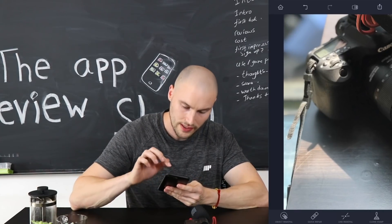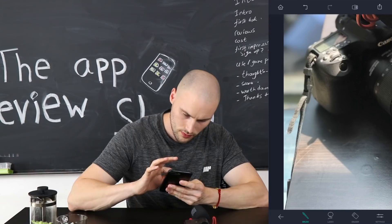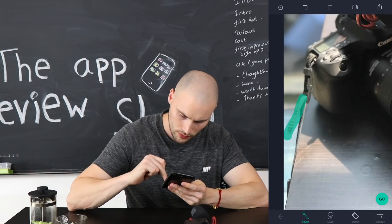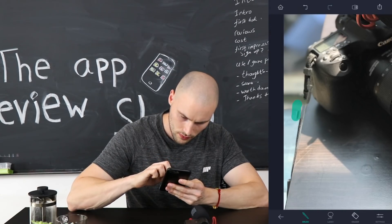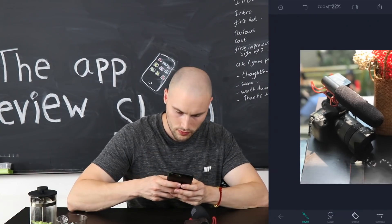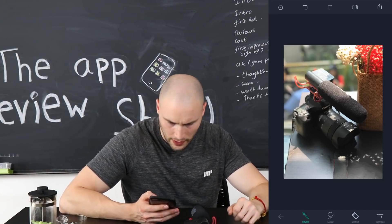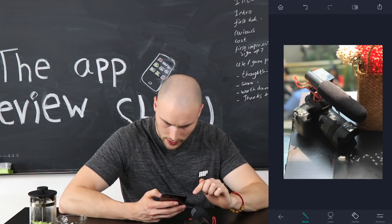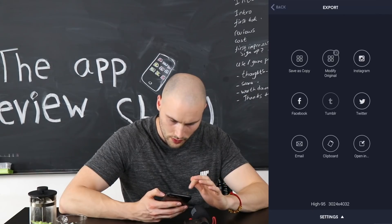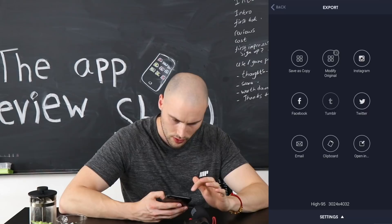What if I want to remove this little strap here? Let's see how well it does that. If we zoom back out — okay, it looks kind of strange, but that worked pretty well. And you can go ahead and save your image, or share it anywhere. That's pretty good.